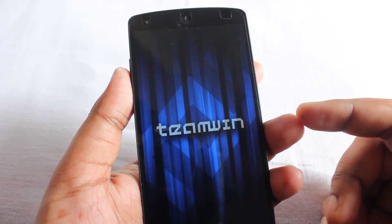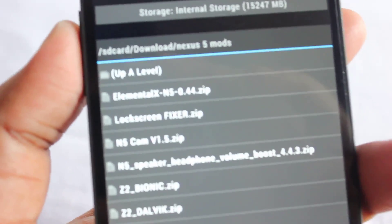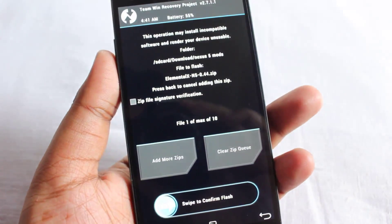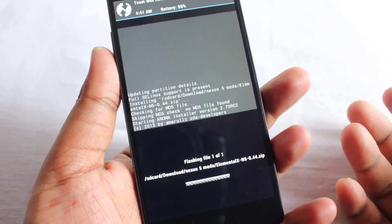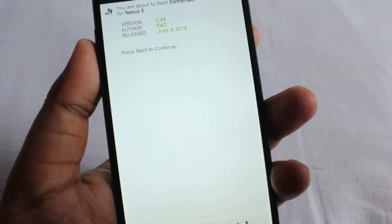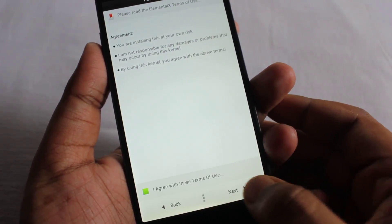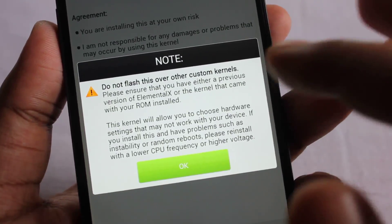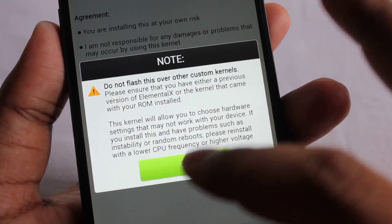Here I'm going into the TWRP recovery. Next I'll select install and select the Elemental X Nexus 5 zip. It says 'swipe to confirm flash,' so I'll just do a swipe and wait — it's loading the Aroma installer. Here we are in the Aroma installer. It says 'next to confirm,' so we accept and hit next. It also says do not flash this over any other custom kernels. Since I'm assuming you're using stock, just click OK — if you're using stock, there's no issue and you can flash this.